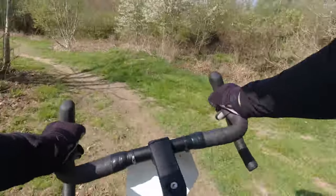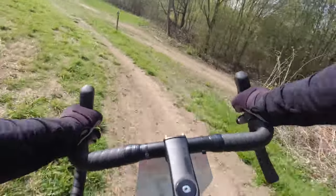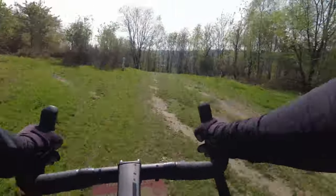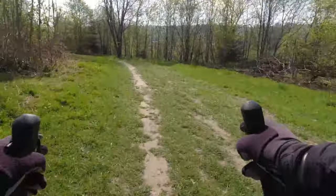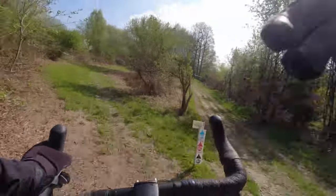However, heading down there's no grip. It's a Schwalbe G1 all-round Race Guard in 28 by 1.5 inch front and rear, and there's just no grip really. But again, it's a gravel bike.